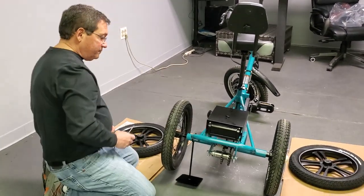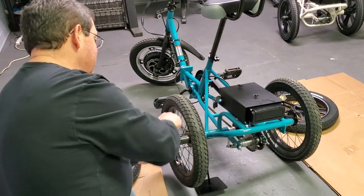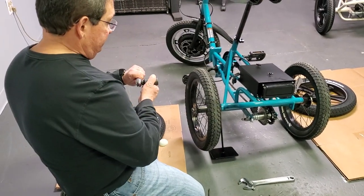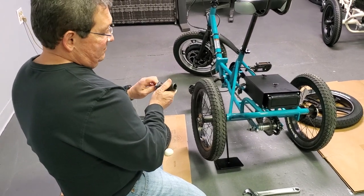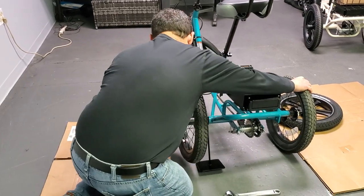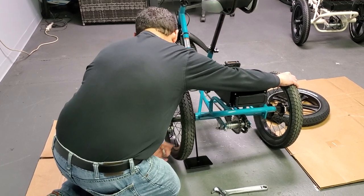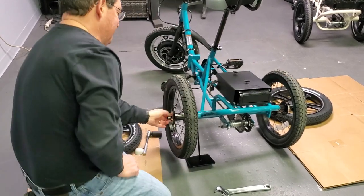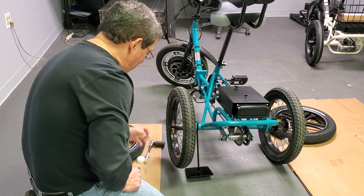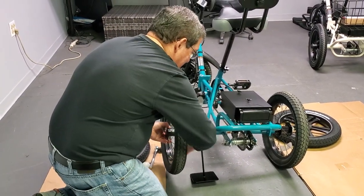So let's get started. Take your flathead screwdriver, insert it into the hubcap, and pull it off. You'll notice a nut here — take your adjustable wrench, fit it over the nut, and undo it. There's a washer you want to pull off, then pull the wheel off. Sometimes you have to wiggle it, sometimes you have to bang it.